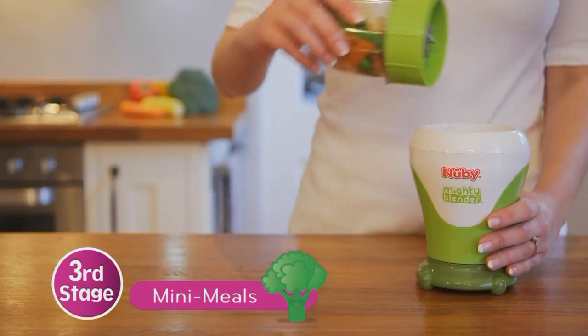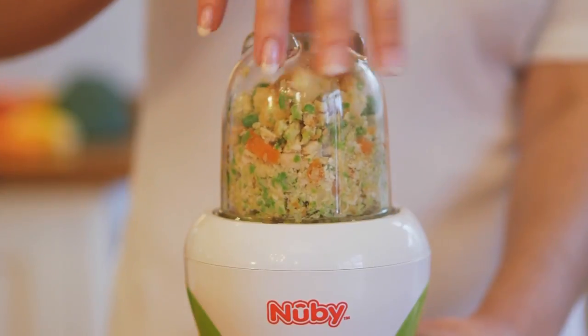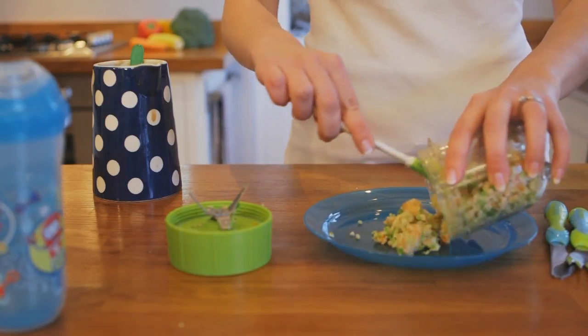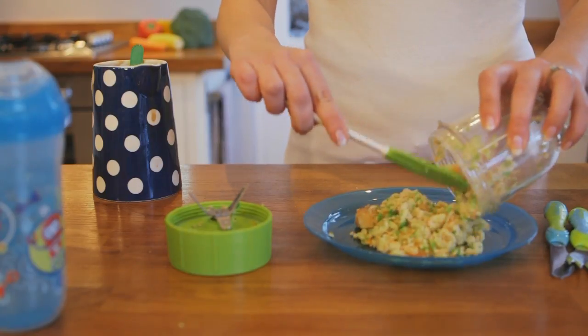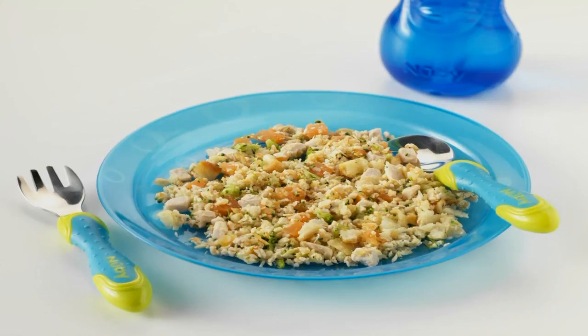For third stage mini-meals, simply pulse once. Try using Newbee plates and stainless steel cutlery to copy how mum and dad eat at the table. It's great to see your little one eat meals that you cook for the whole family.